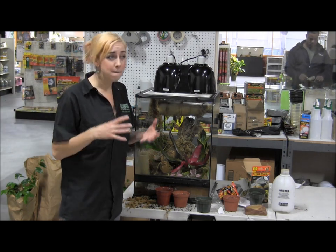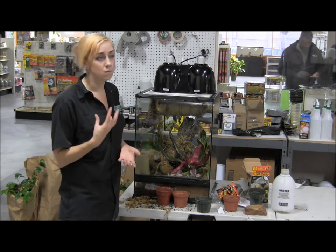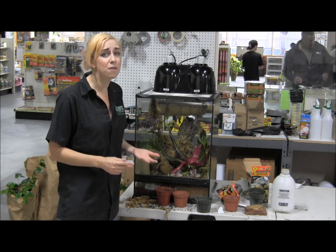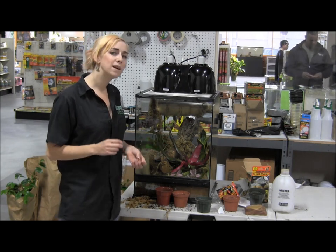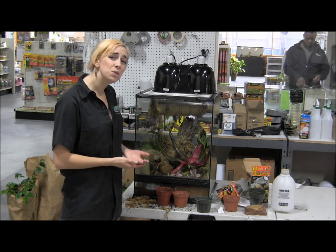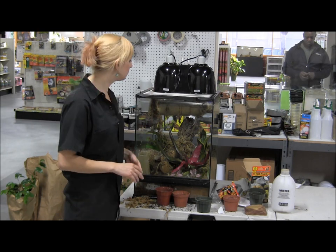If you want the prettiest, brightest-colored, most gorgeous geckos, give them a really hot, really bright basking area. You can keep them with just a ceramic heat emitter theoretically, but because these are such sun-loving species, they really don't do as well. They really do a lot better when you give them a nice bright white light to bask under.